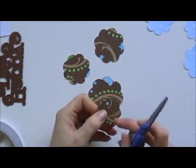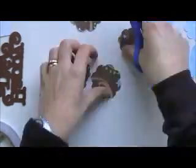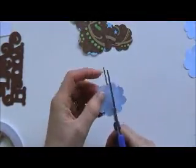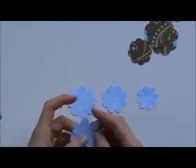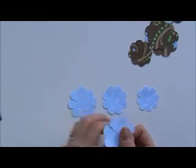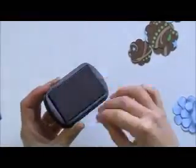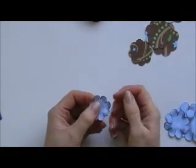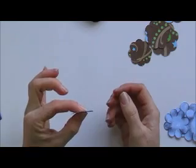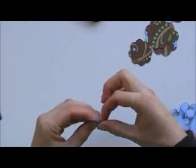With the flowers I'm actually going to cut in a little bit on each of the petals. I have now cut in on each of the petals. Then the blue petals I'm just going to ink the edges. Once I've done that, just one finger either side, and then I'm just rolling it up under my fingers.